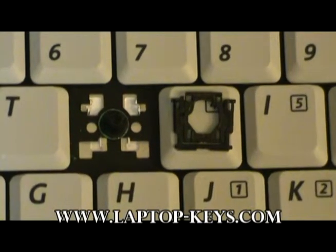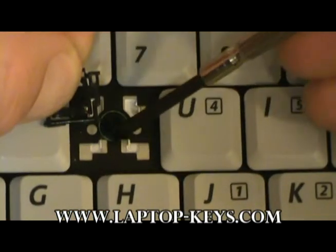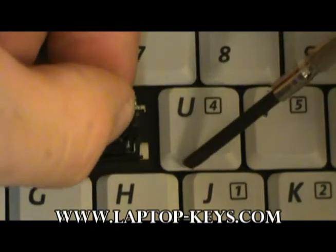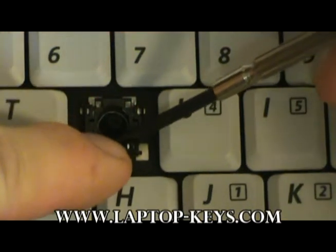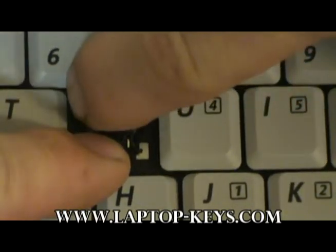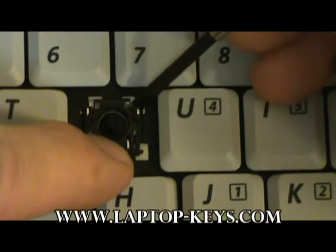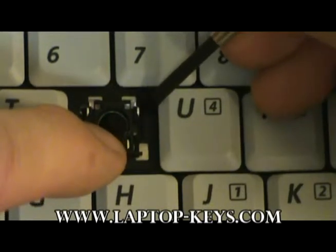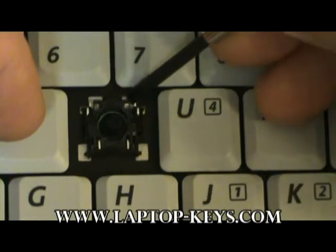Now to put the clip onto the keyboard base. First, you want to take the clip and get these two pieces hooked onto these two pieces first — that is the inner part of the clip. Slide them on as shown. Now push the clip up, and push down the right and left parts of the clip. These plastic cutouts are going to go underneath these pieces of metal here. You may want to help with your tool a little bit to get it under there. The clip should now be secured on all four corners.